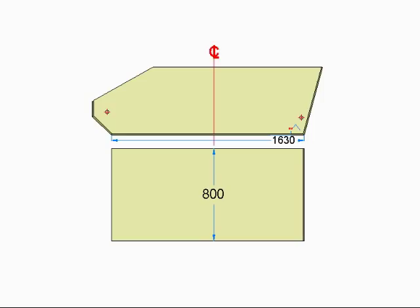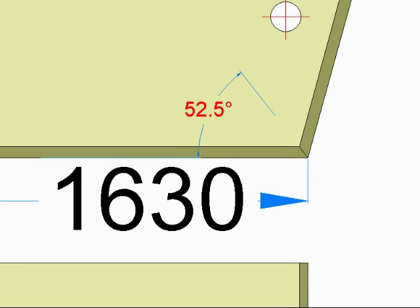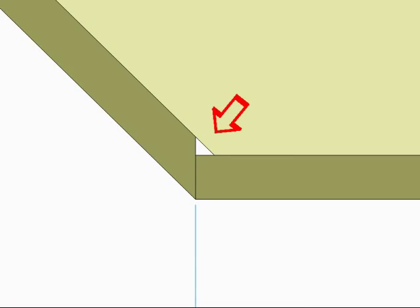Along with the front and rear panels, the base panel is 800 millimetres wide and 1,630 millimetres long, with a 52.5 degree bevel on the rear end. I recommend that you cut the base panel slightly longer than what is required in case you make a mistake cutting or routing this bevel. When you are satisfied that you have the true bevel, you can then cut the base panel to the required length.